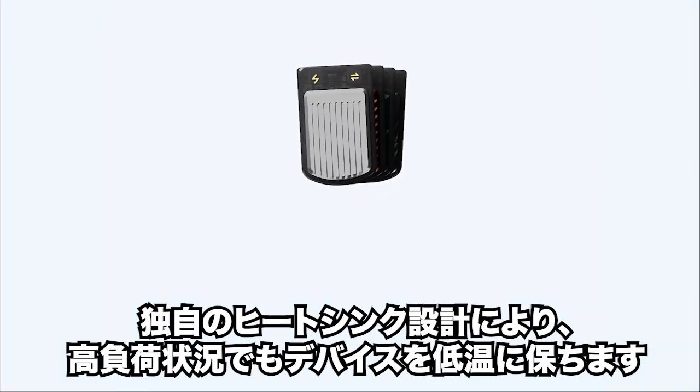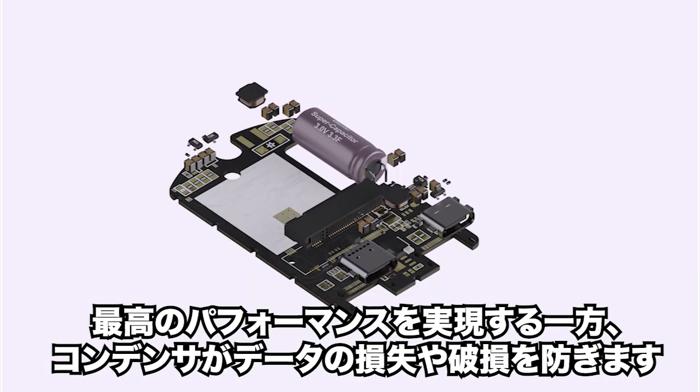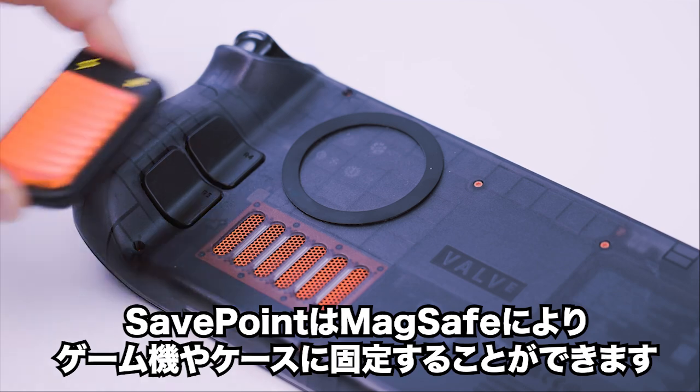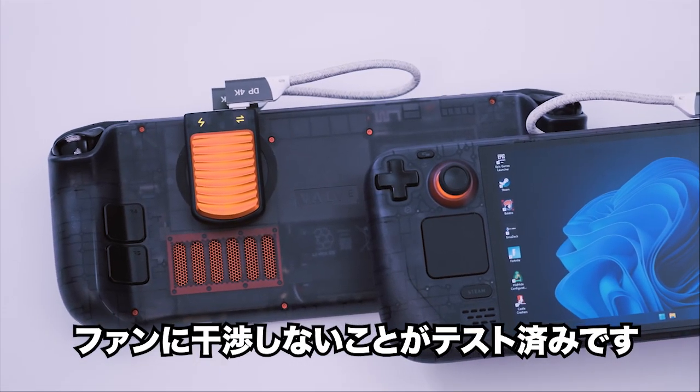Our unique heatsink design keeps your device cool under pressure, ensuring peak performance, while our capacitor prevents data loss and corruption. SafePoint secures to your console or case with Maxate, and it's been tested to avoid interfering with your console fans.